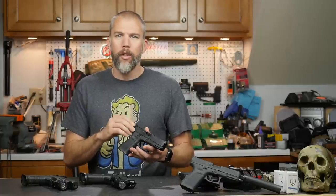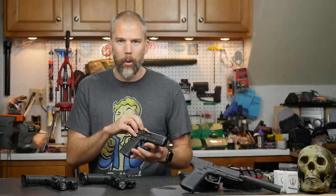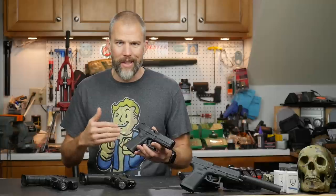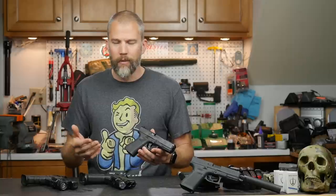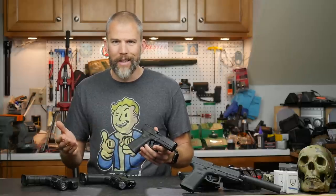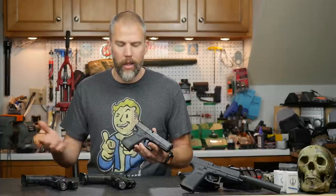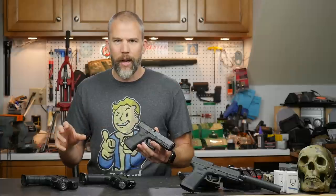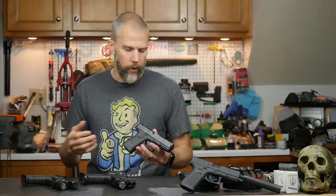You don't have to worry about whether you need to start with the optic that requires the smallest mounting point and then go larger so they can mill it out, or what if you decide you want something different later on. With the MOS plates you can swap out a variety of different plates for a variety of different optics, and if something new comes along, because of the number of Glock MOS guns out there, someone will probably produce an adapter plate that allows you to mount it.